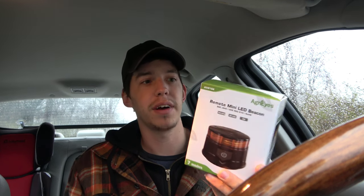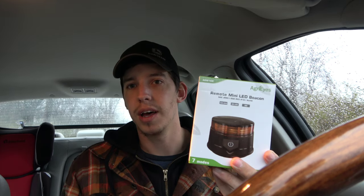How's it going guys? This evening I'm going to do a little bit more of a lighter kind of day test. It is overcast on this AgriEyes remote LED beacon. It's coming up on wintertime so everyone's looking for something small. This is definitely small. Everything is still in the box from when I got it. It literally takes up no room if you want to throw it in your trunk.